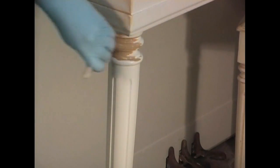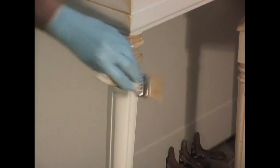Spindle areas are a lot of fun. You simply brush on the glaze mixture.